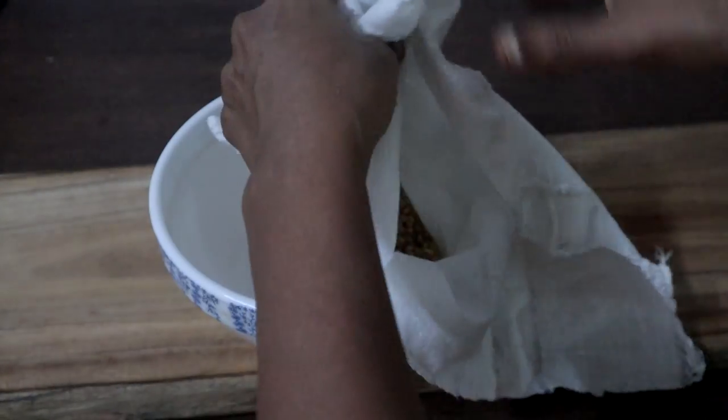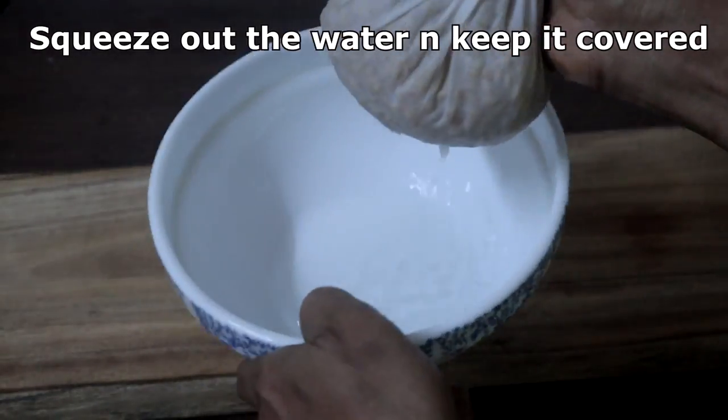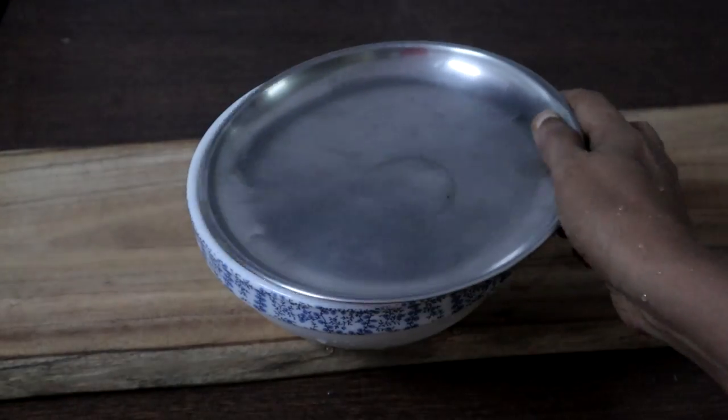Wrap the seeds in a cloth and squeeze out the excess water. Keep it in a bowl and close it with a lid.